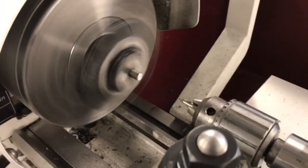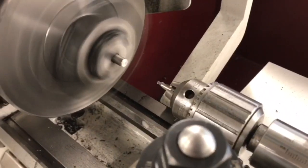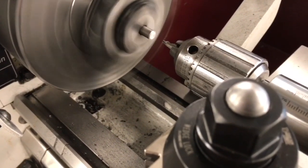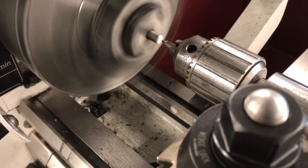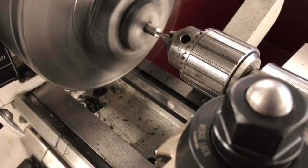One thing I did before starting is I center drilled my piece. So that's a necessary step for this to really work successfully. By doing the center drilling you're able to support the workpiece from the end and keep it secure as it extends further out.